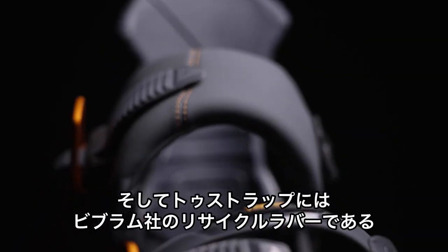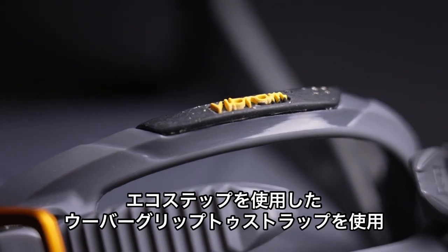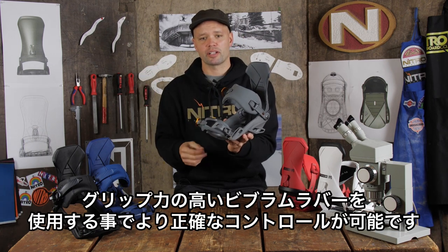It has an Ubergrip toe strap with a Vibram Ecostrap rubber compound, which is recycled material. Vibram is the best because it's durable and super grippy, allowing you to have a better foothold in the binding with your boot.